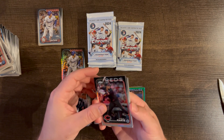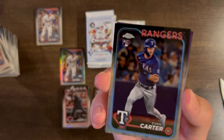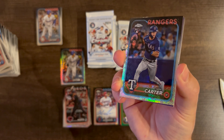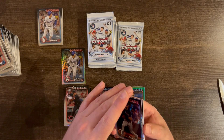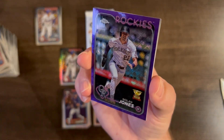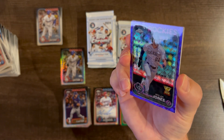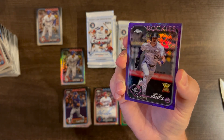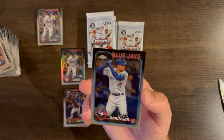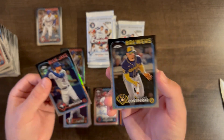Noelvi Marte base, Evan Carter rookie base — we'll take that. And a Nolan Jones cup card purple /250, Rockies color match. And a George Springer base and William Contreras base.